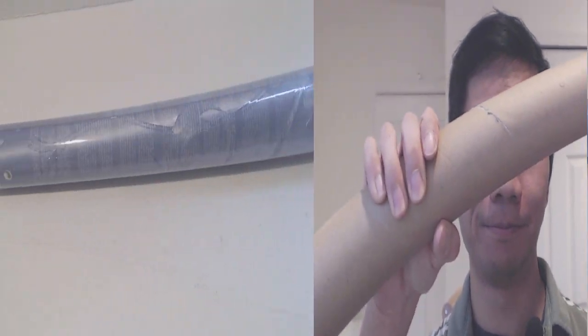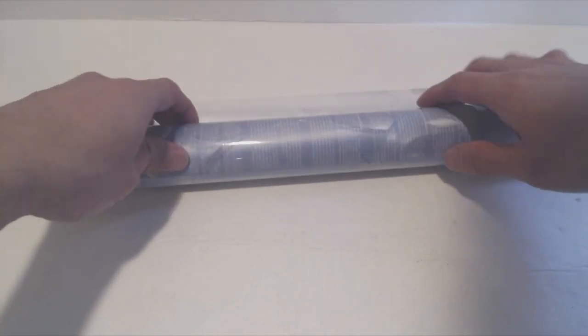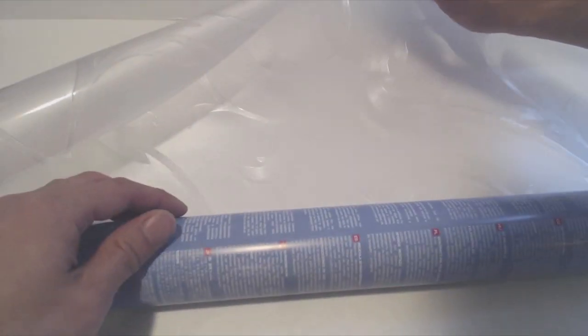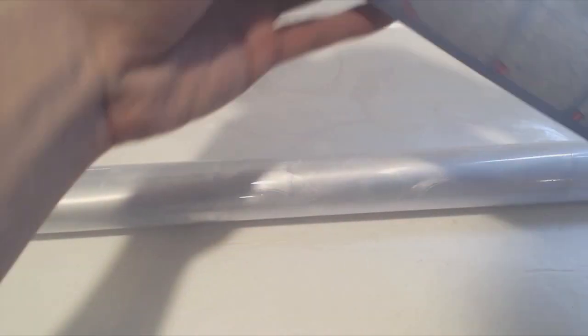Hey, what's up guys? Phil here, and this is a review of the Rabbit Goo 3D Window Film. You will receive a 3 foot by 6 and a half foot roll of window film. The instructions are rolled inside the film as an insert, and they're straightforward and easy to follow.